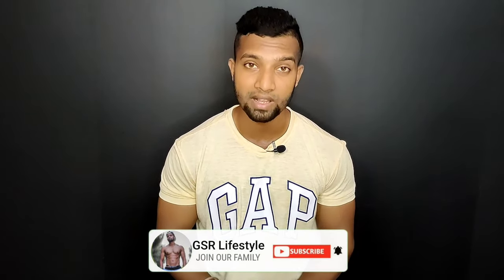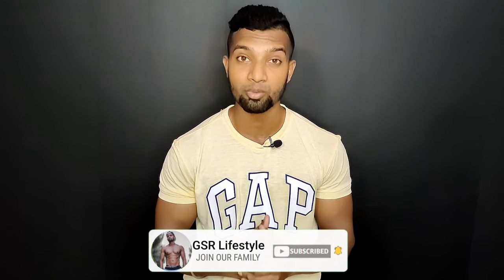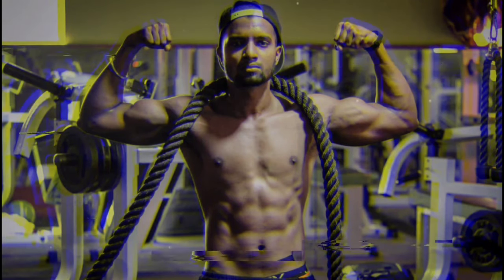If you found this video useful, click the like button and leave a comment in the comment section. I will try to address your questions in the next videos. Until then, it's GSR signing off. See you next time. Thank you.